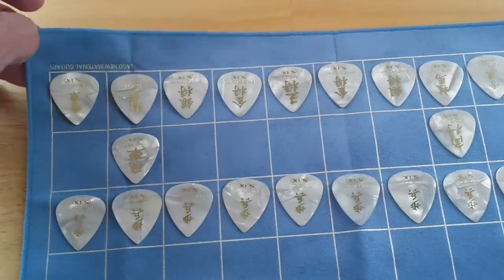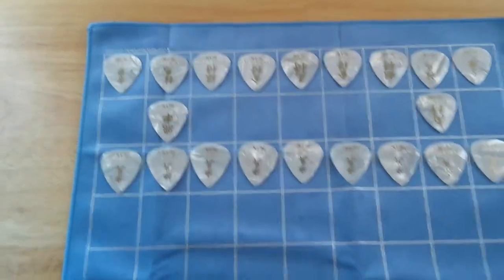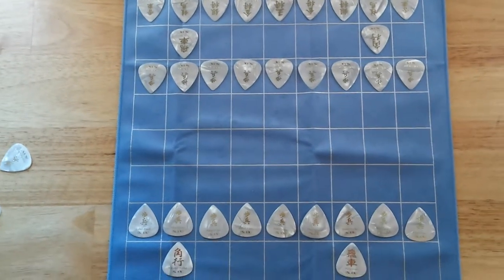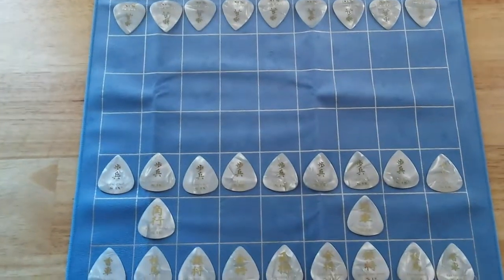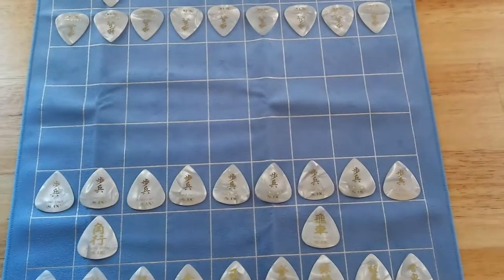This is made of cloth. I just thought it was such a cool idea — so clever of the Japanese to take a game board and make guitar picks as the moving pieces. I'll show you some of the original packaging.